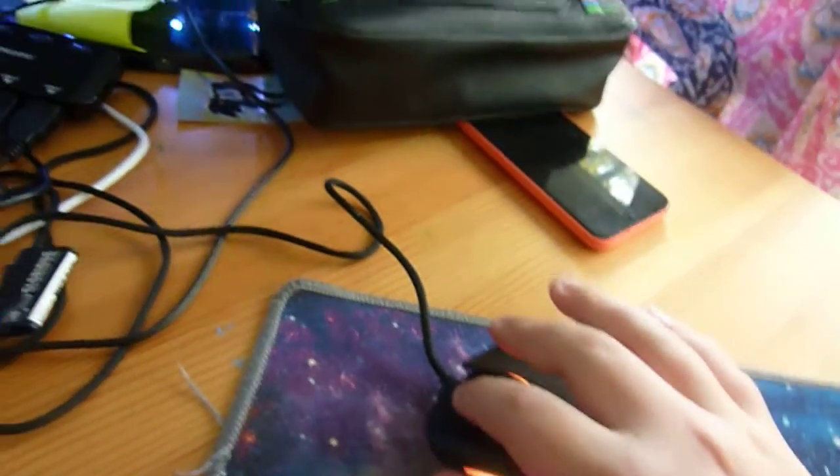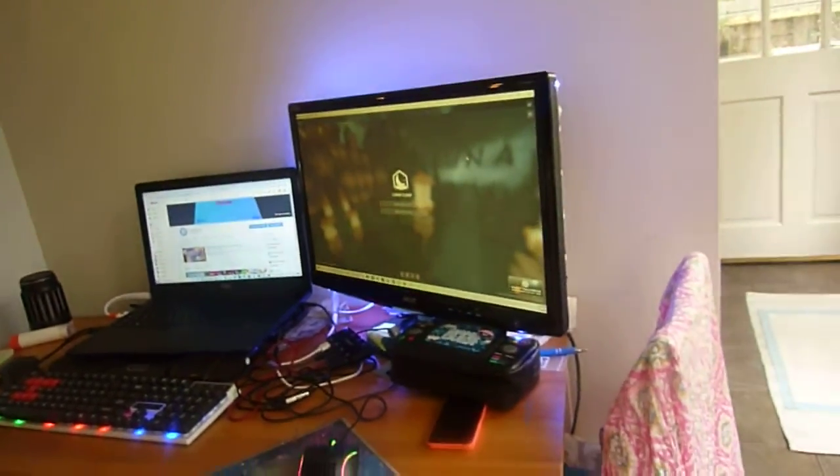Once again guys, I made a video on this mouse and it'll be in the description. I guess that's my whole setup. Oh wait, I forgot one thing — this camera is part of my gaming setup. It's a Panasonic Lumix DMC ZS3 camera, it's like a hundred dollars. There's a charger to it. Yeah guys, that's my whole gaming setup.